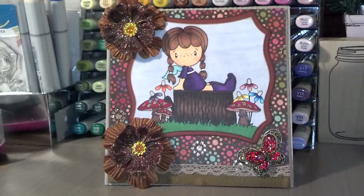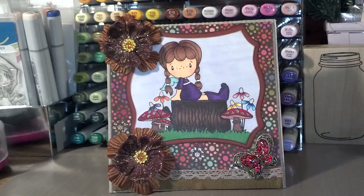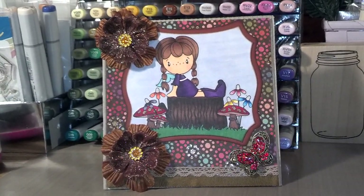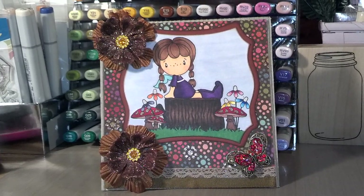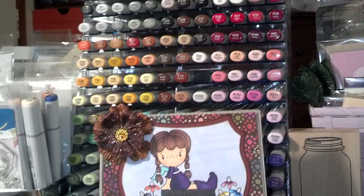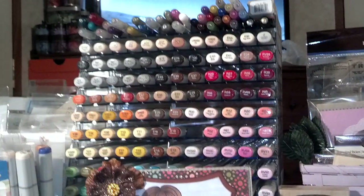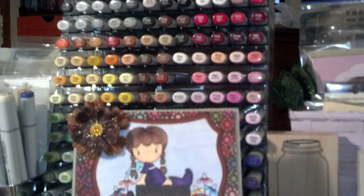I almost wanted to cry using my stuff, but I did it for you, Dee. So I made a card because I'm on my Copic coloring kick. You can see all my Copic markers, and up on the very top I've got the Copic glitter markers.